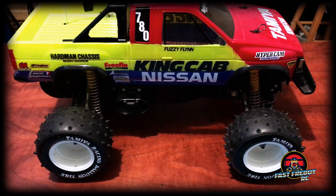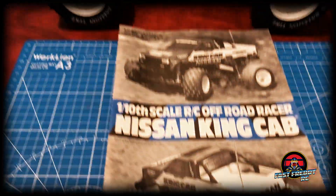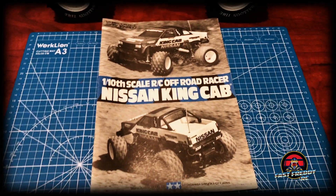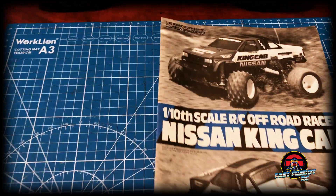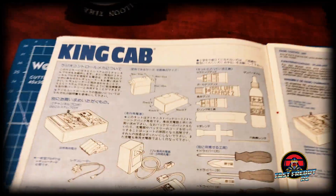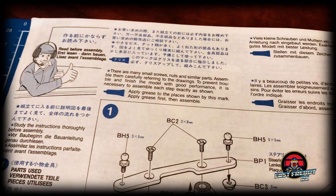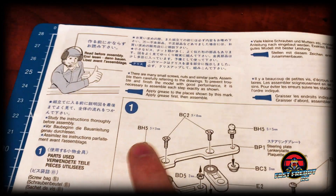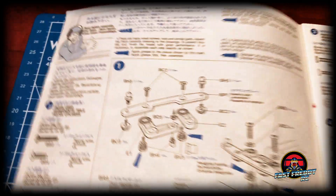I thought I would take you through something I found a little while ago: my original Tamiya King Cab manual. I just think it's so cool — I browsed through it earlier and wanted to show you. It still has the original blue coloring, which is interesting because most Tamiya manuals are just black and white.